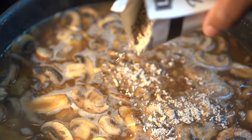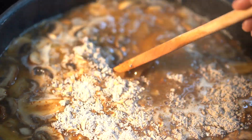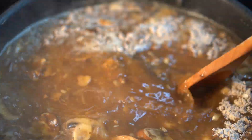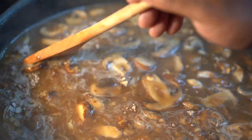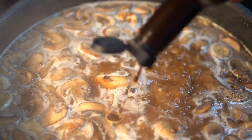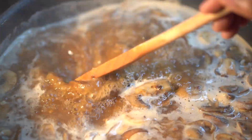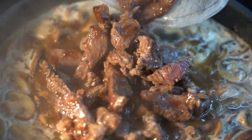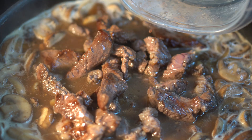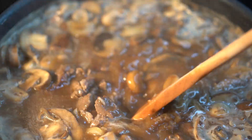Once you get all the beef broth in, go ahead and raise that temperature back up. We're going in with our Lipton's pack — you can use the garlic and mushroom or the plain onion, either one is just fine. I'm using this pack just to get some additional flavor. Then we're going in with about two tablespoons of Worcestershire sauce — I just like that tang that it gives off. After we add that Worcestershire sauce and it comes to a simmer, go ahead and add our beef back in.